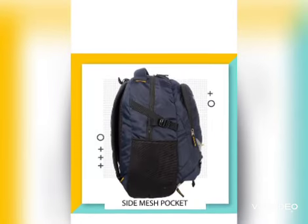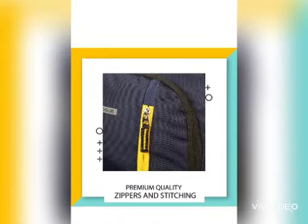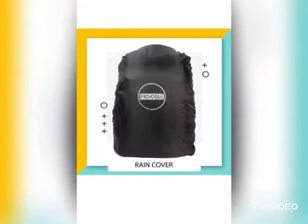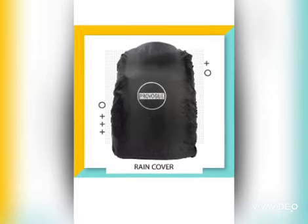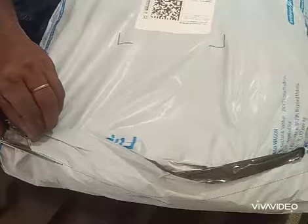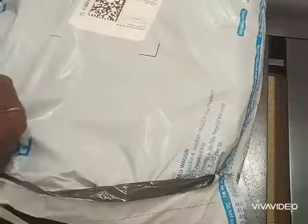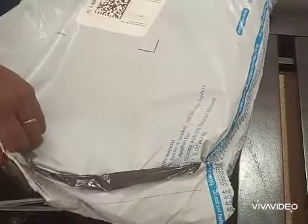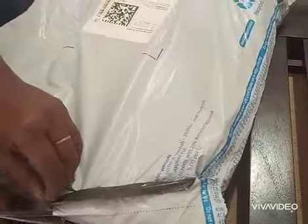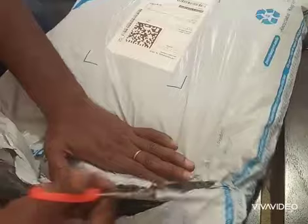I have two backpacks ordered from Flipkart which I received in 2-3 days. These two bags are a unisex bag, which means boys and girls both can use them. These two bags are PU material made and the return policy is within 14 days. If you don't like the bag, you can return it, exchange it, and get a refund.